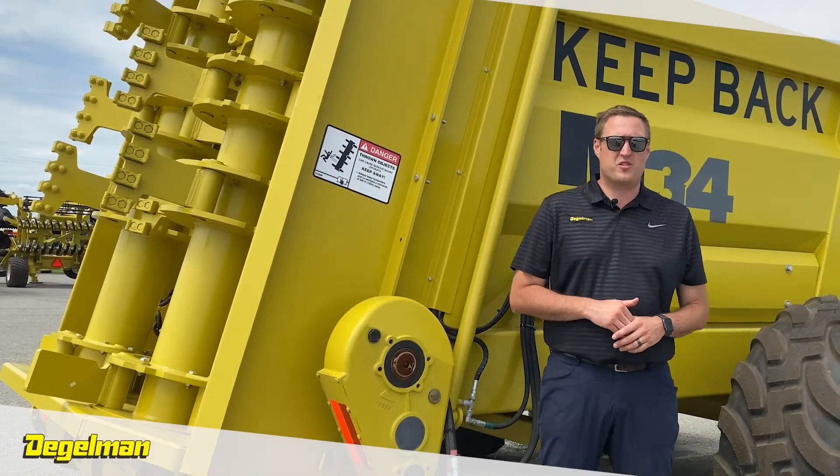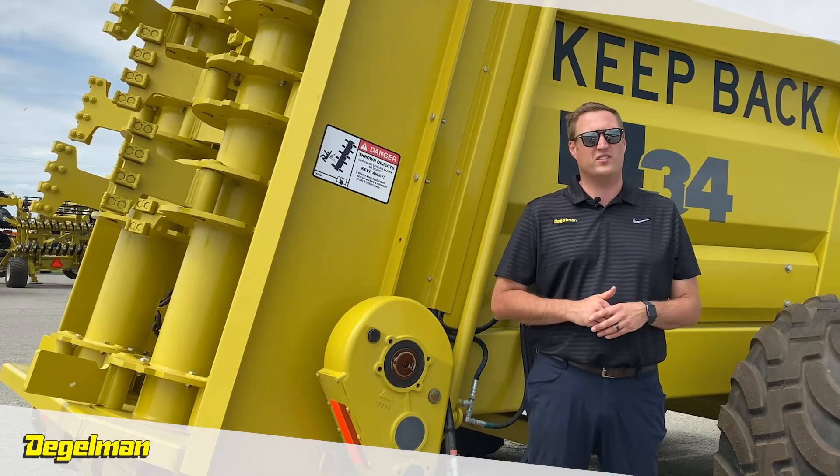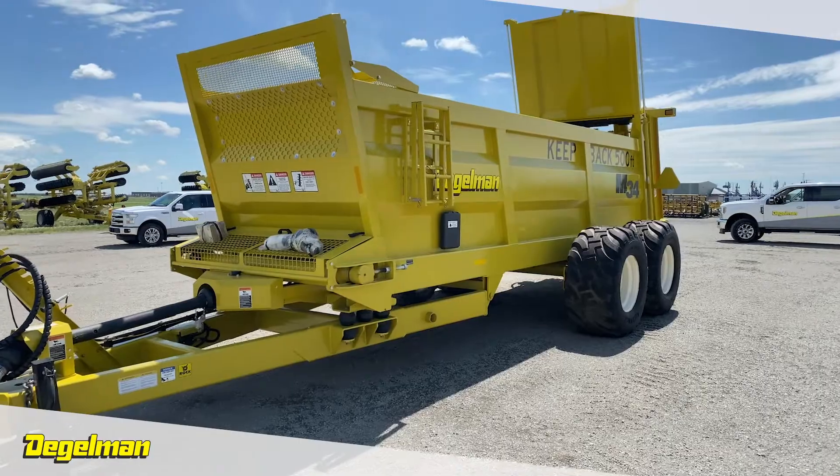Hi, I'm Derek Molnar, Territory Manager with Degelman Industries, and I'm here today to talk to you about the M-Series Manure Spreaders. Available in 28 and 34 ton models, this design is unmistakably Degelman.